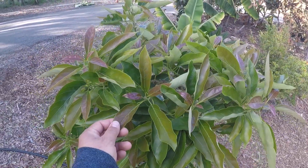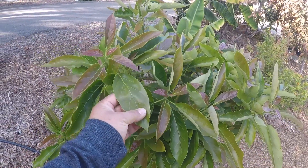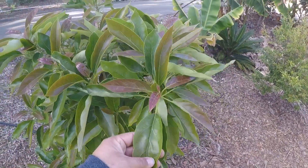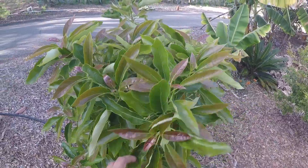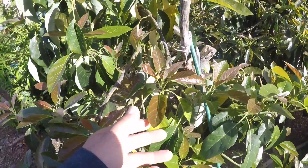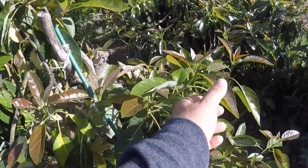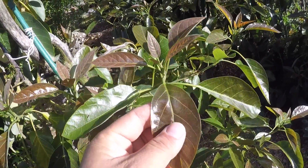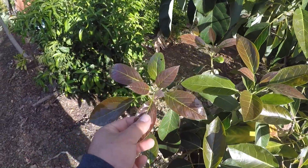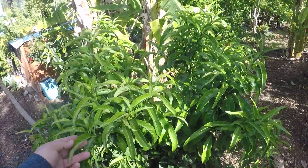Have you ever noticed that after we get a lot of rain, you get explosive growth and the plants look cleaner, glossier, happier, healthier? I notice it here in Southern California — we get most of our rain in the wintertime. I get all this new growth on my Fuerte avocado. Why do the trees look so happy after all that rain?